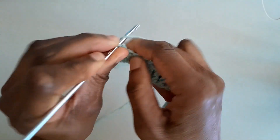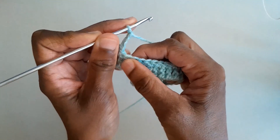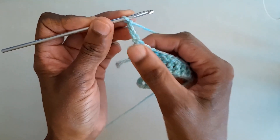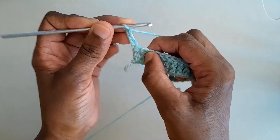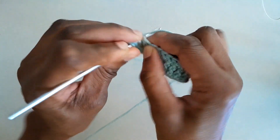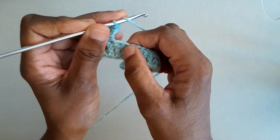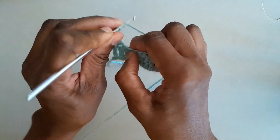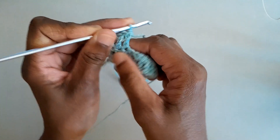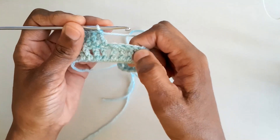For row one we chain four — you start every row with a chain four, and that chain four serves as the first treble stitch of every row, so you don't need to work that first stitch. Instead, you work the second stitch after that — do a treble into the second stitch, then let's do three more trebles into those next stitches. We now have our five treble crochet stitches at the beginning.